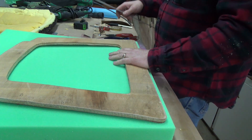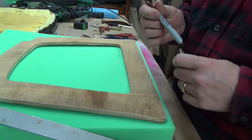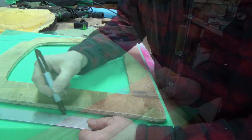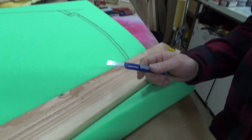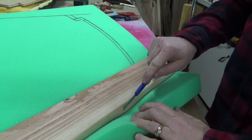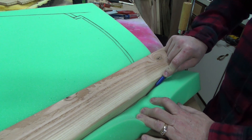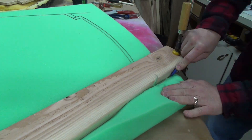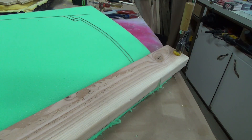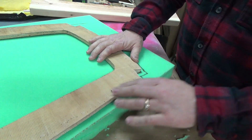All right, I've got the new foam. What I'm going to do is mark a line roughly a half inch away from the edge of the wood and cut it. I've clamped it down — I'm hoping this works. I'm going to pull it back; it's right on my line, so we'll see what happens. Well, that wasn't pretty, but it worked.